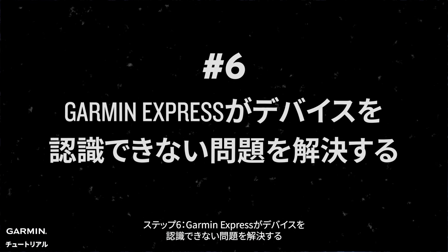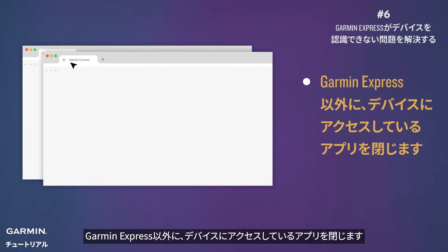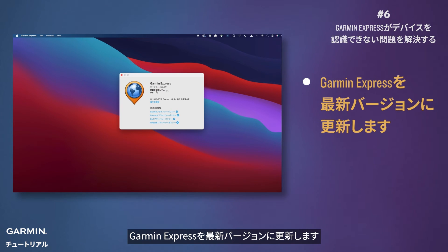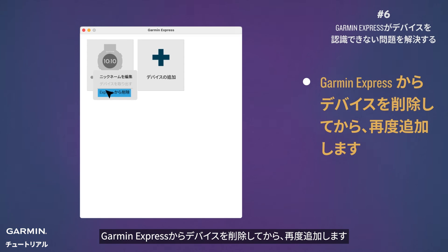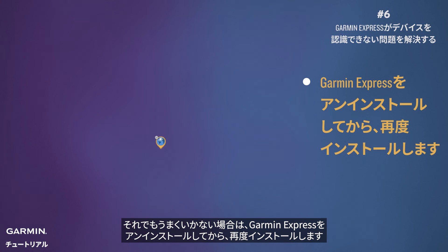Step six: address Garmin Express recognition issues. If Garmin Express is being stubborn, close other apps competing for your watch's attention, update Garmin Express to the latest version, remove and re-add your watch in Garmin Express, and when in doubt, uninstall and reinstall Garmin Express.